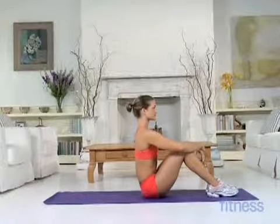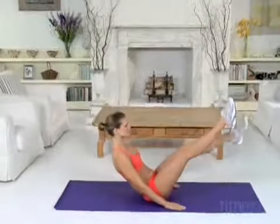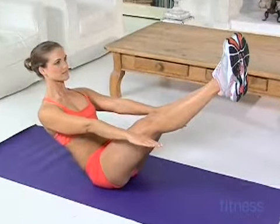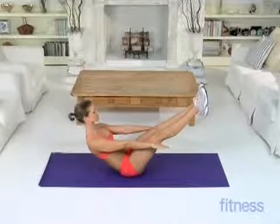Sit in the middle of your mat. Now lift your legs up to a 45 degree angle and lean your upper body back to 45 degrees, balancing on your tailbone. Reach forward with your arms. Continue holding this pose for 20 to 30 seconds.